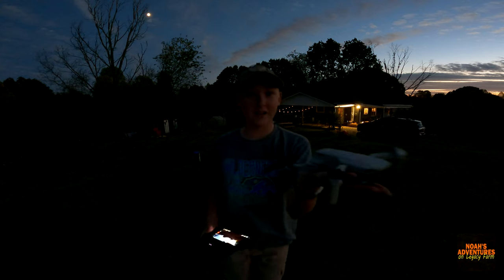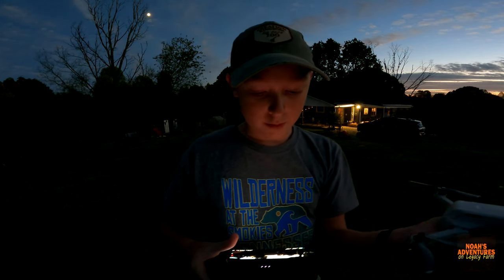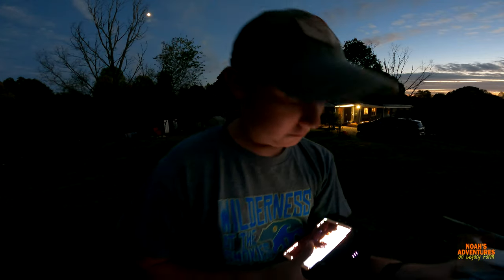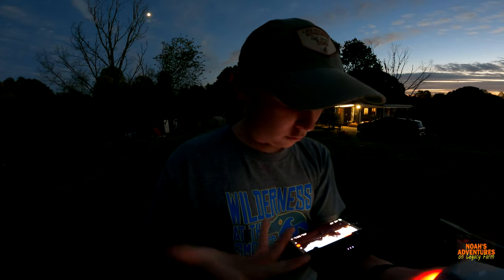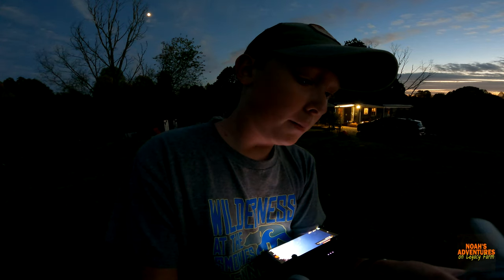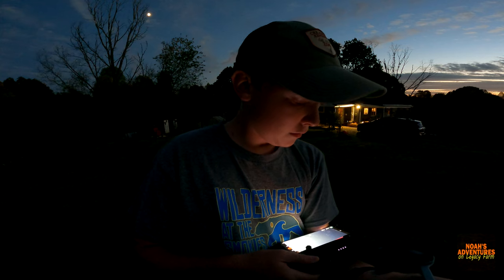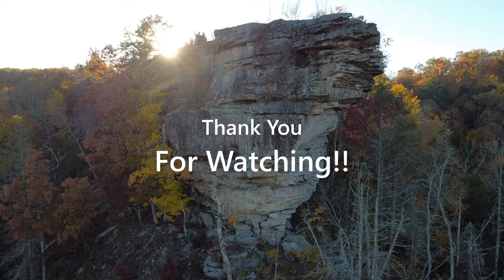It's beeping — it means unable to take off. That's what the fake app said too. Let me turn that annoying beeping off.